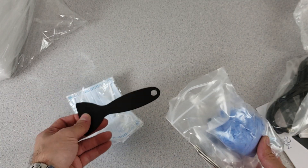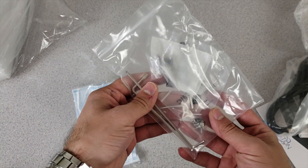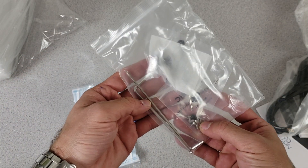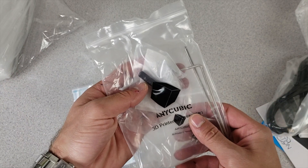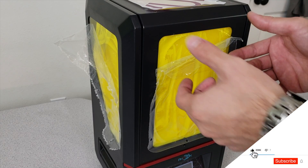We have a spatula, a plastic spatula. We have gloves. And we have other things like the screws, fasteners, allen wrenches - everything is in here. I'm going to enjoy this. So satisfying.